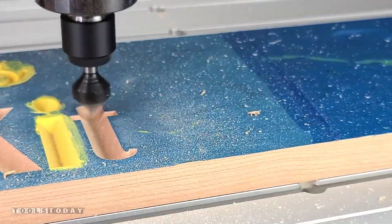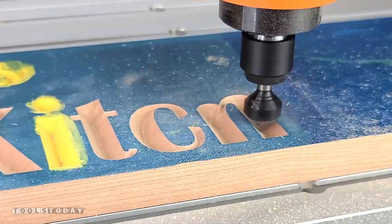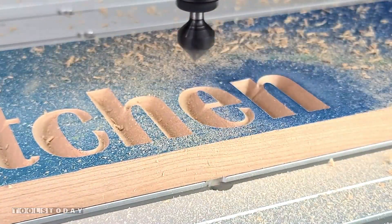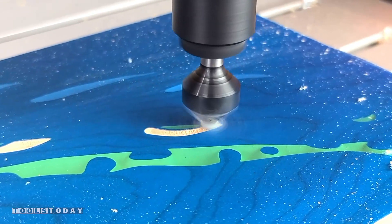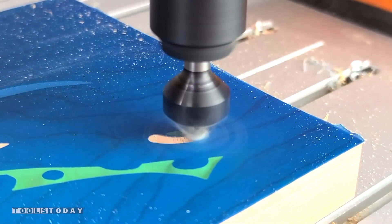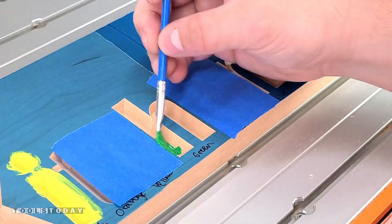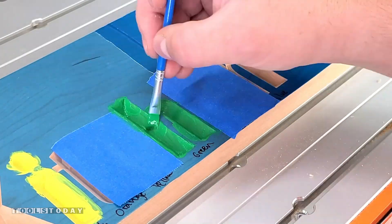I actually made a mistake in painting that eye there yellow — that shouldn't have been yellow. We're going through and carving out all of the letters, and I'll use a little bit different technique to make sure that I don't paint the areas that I don't want. These areas, as you can see, are super thin, and it would be really difficult, especially with my heavy-handed painting.